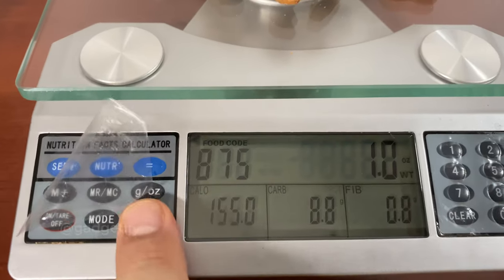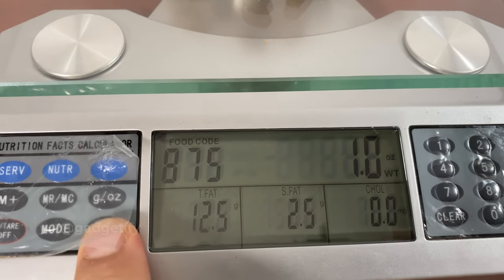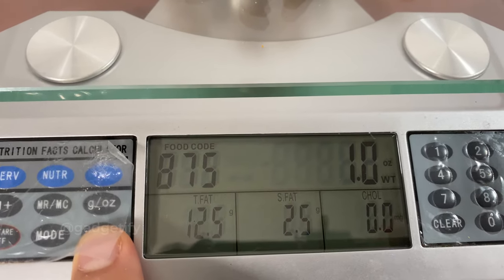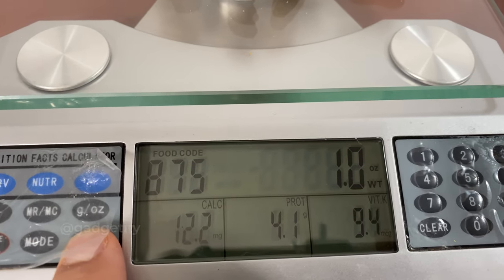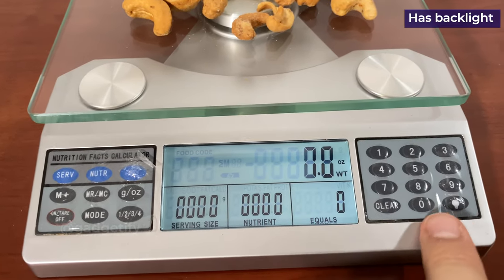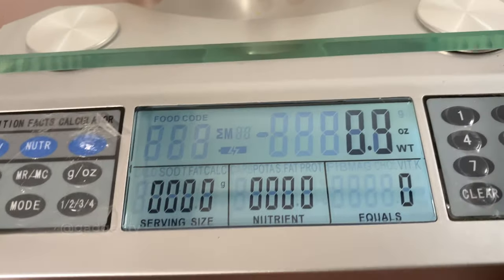You can change the mode here to cycle through: sodium, potassium, magnesium, trans fat, saturated fat, protein. This scale also has a backlight, so if you can't see the display very well, you can always use that.